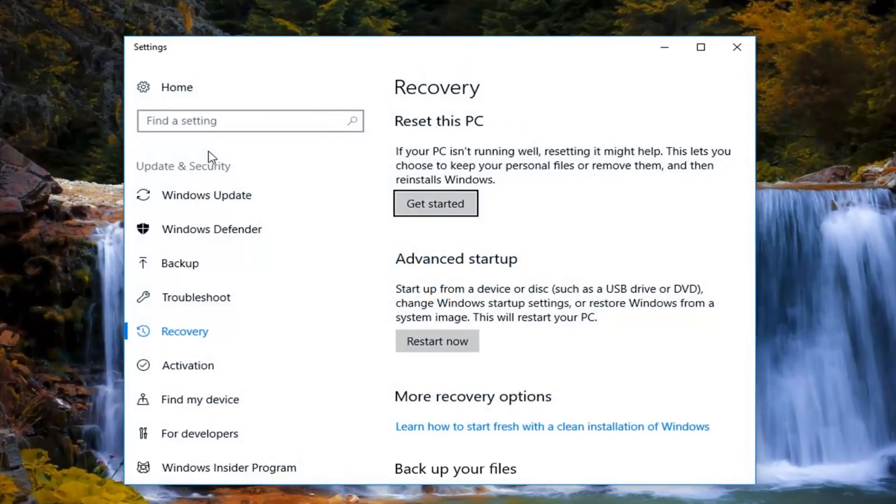Once the Settings screen has opened, on the right side underneath Recovery, you'll see 'Reset this PC — if your PC isn't running well, resetting it might help.' This lets you choose to keep your files or remove them and then reinstalls Windows. Left click on the Get Started button.